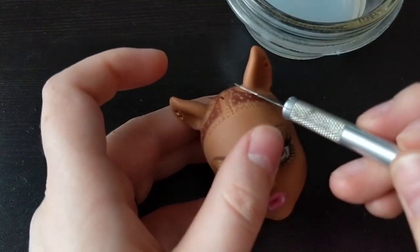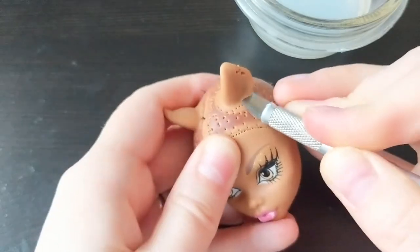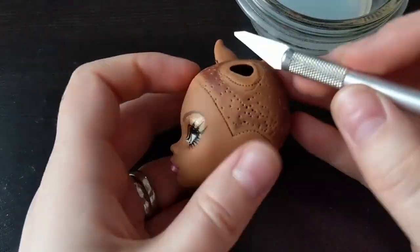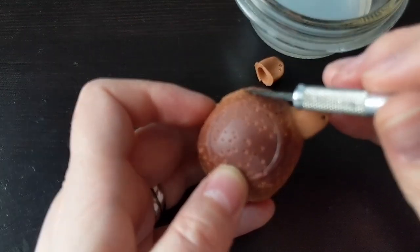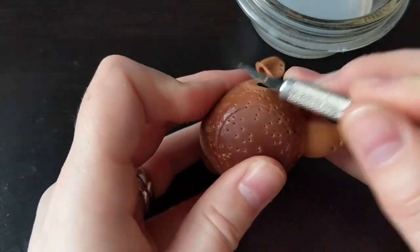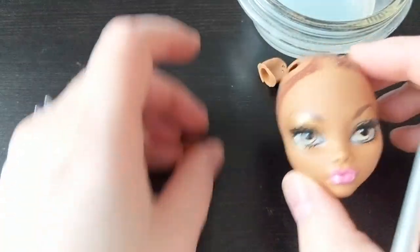Take the X-Acto knife and cut the ear. Try to keep the knife parallel to the head — it will keep the surface flat without excess resin. Ta-da! Both ears are removed.